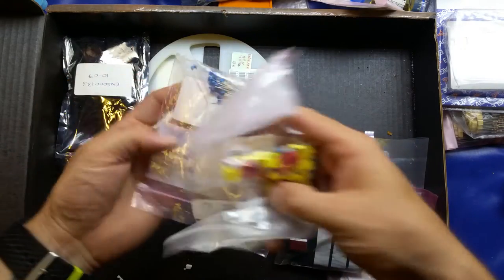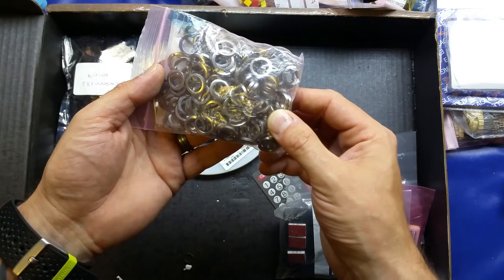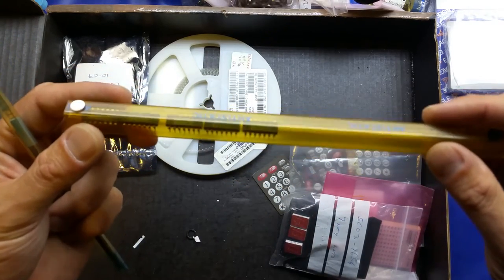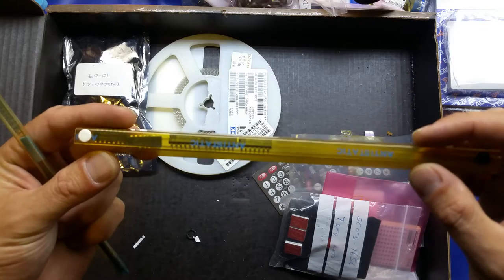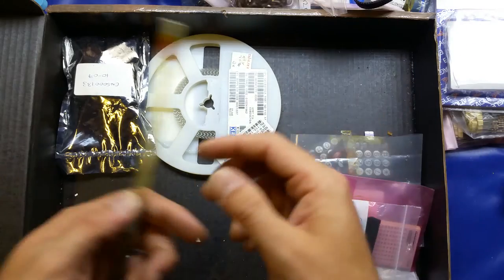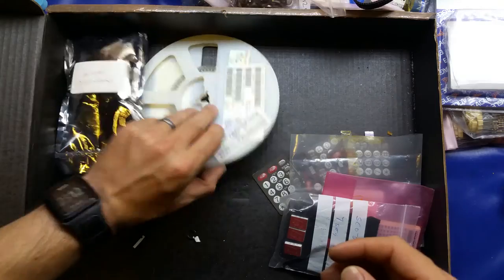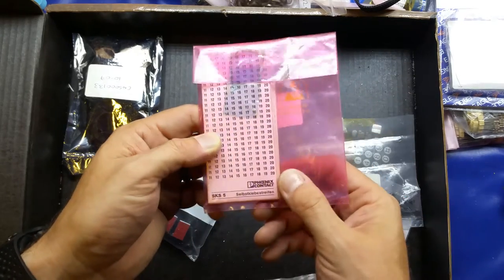There are various bags of different component types, including a massive bag of split washers or spring washers — quite handy. There are a couple of tubes of dual in-line packages: HEF4001BP and HSS8501R2 — I don't know those off the top of my head. There are also some XEL23 surface mount packages, a reel of surface mount capacitors, and a big bag of cable markers.